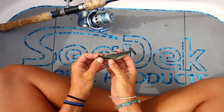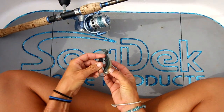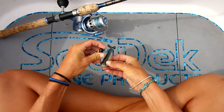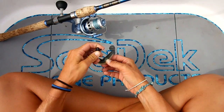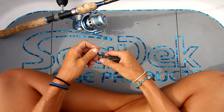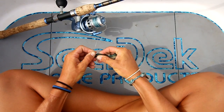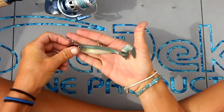Once you have that lined up, you want to take the jig head and insert it through the top of the soft plastic. Then you're going to push it through until you find approximately where you want the hook to come out. Once I've done that, I push up the whole soft plastic onto the jig head so it does not come off. And once you've done that, you are ready to fish.